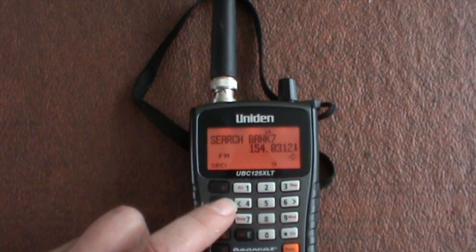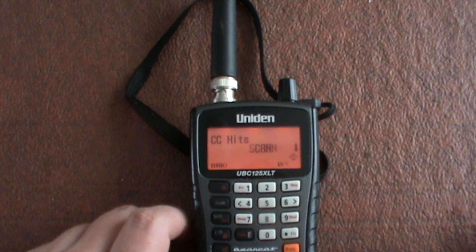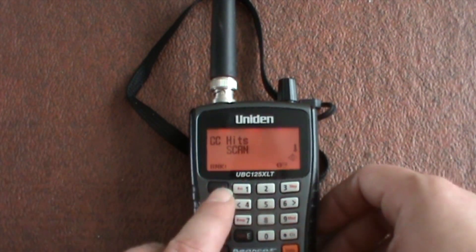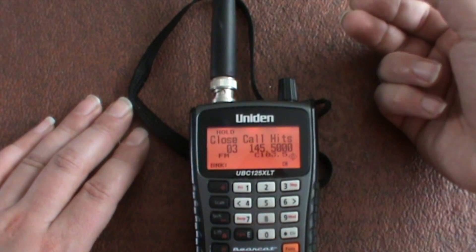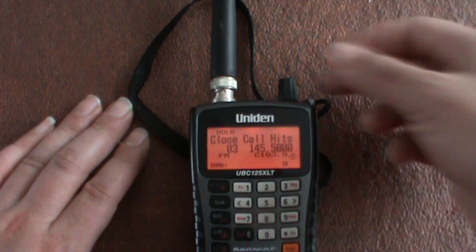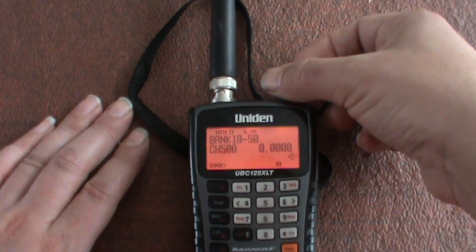So let's have a look at what it has saved. To find out, press search then zero — let's get rid of that and we've got close call scan hits. It is saved and it is scanning for those hits again. To review what it has found, press the hold button: 433.500, 145.500, 145.500 with the CTCSS tone 103.5. You can save up to 10, or actually up to 50 of these.